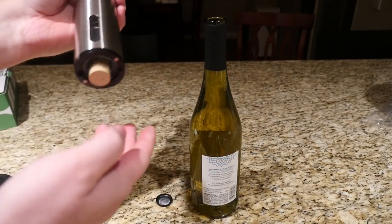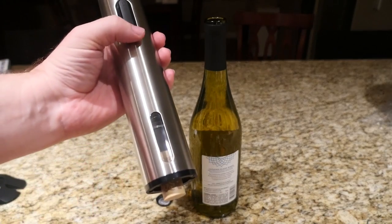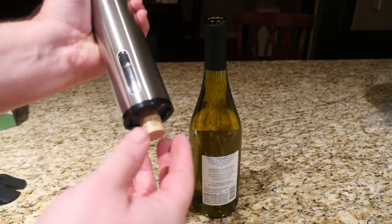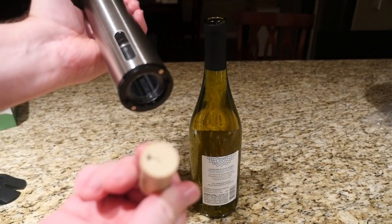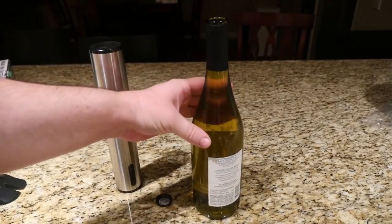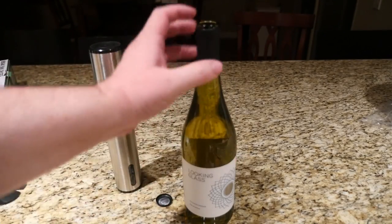It automatically stopped. Now I press up and it comes out that easy. Then to get the cork off the device, press up and the cork comes right out — clean and ready for a glass of wine. Look at that, perfect.